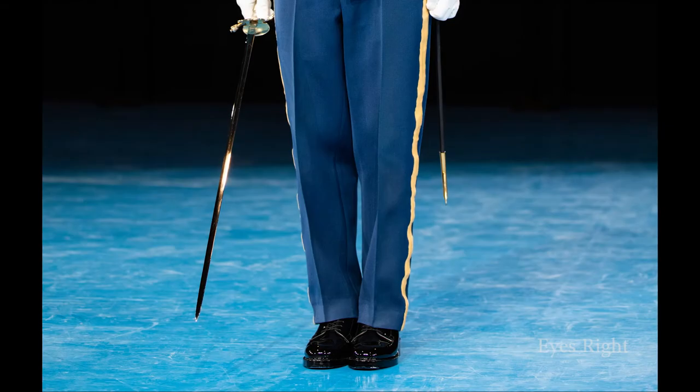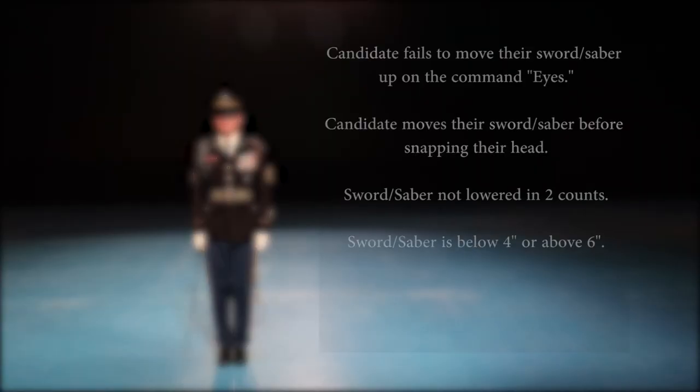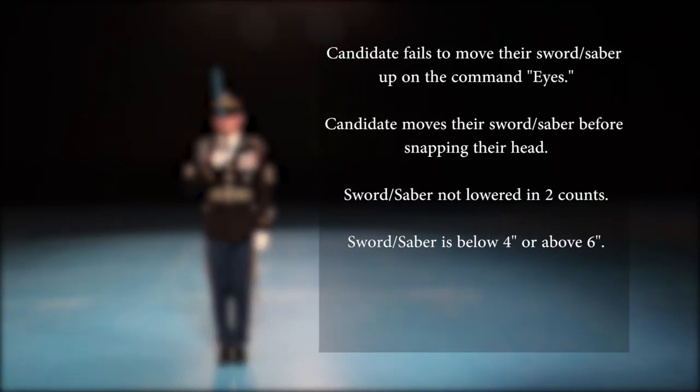Once the grader completes their check, they will give the command follow dignitary to the front, automatic order, to put the candidate back in the position of order arms. Common mistakes include: candidate fails to move their sword or saber up on the command eyes; candidate moves their sword or saber before snapping their head; sword or saber not lowered in two counts; sword or saber tip below four inches or above six inches; sword or saber flared to the right or left.